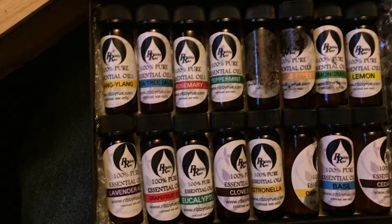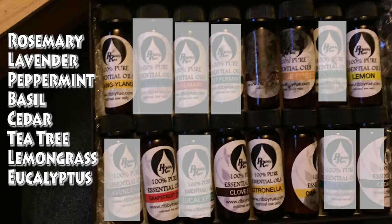The essential oils picked for this experiment were ones that were claimed to be insecticidal by a multitude of websites. They are as follows: rosemary, lemongrass, lavender, peppermint, cedar, tea tree, basil, and eucalyptus.